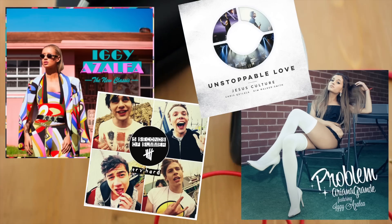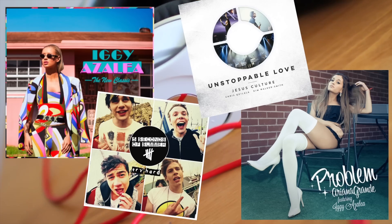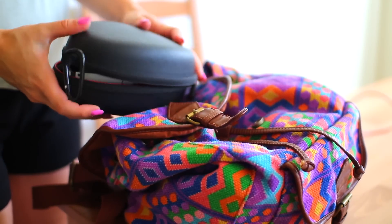What would a road trip be without a playlist? So music is a must — here are some albums I've been loving recently that you should check out. Headphones, iPod, everything — it's just a must, you have to have it for a road trip.